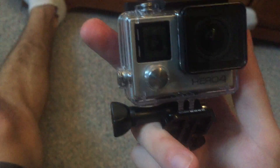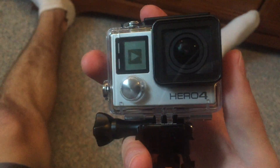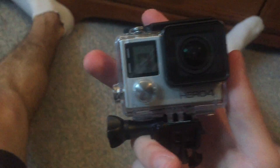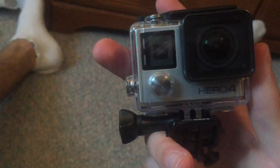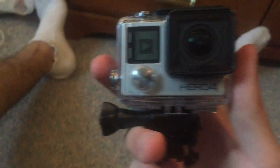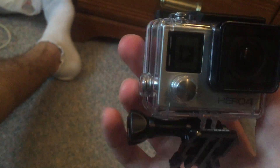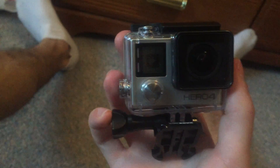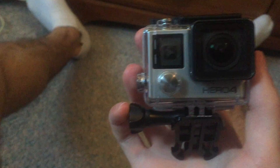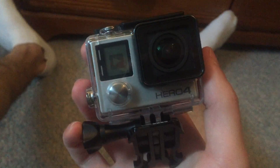Right now I have it set to 1080p 60 frames per second. I don't know if my laptop can really handle 4K right now, but that'll be coming in the future. If I do night-lapse videos and stuff, you'll definitely be seeing some 4K action there. So guys, this is the Hero 4 — I'm very excited, still learning how to use it. Hopefully you'll see the first video coming out tonight. Thanks for watching, see you guys later!